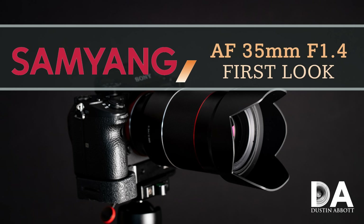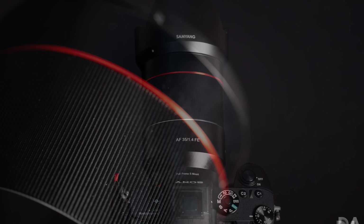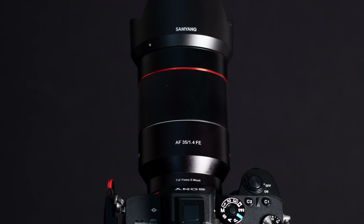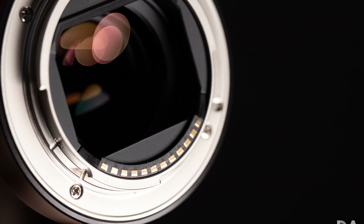I'd recommend you look at my first look episode where I break down the build and handling in detail. I won't go into that much today, but I want to highlight a few things. This is a great looking lens — a minimalist type design with no switches. There's nothing on the lens barrel other than the manual focus ring and a red accent ring, giving it a sleek and modern appearance. It has a nice grade of build with metal alloys in the lens barrel itself and is based on a metal mount.